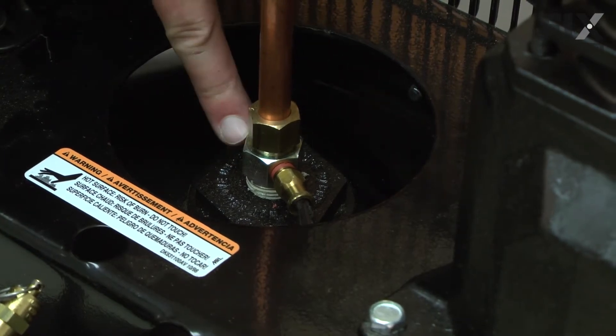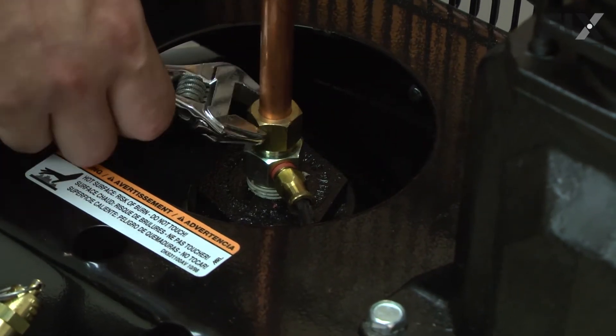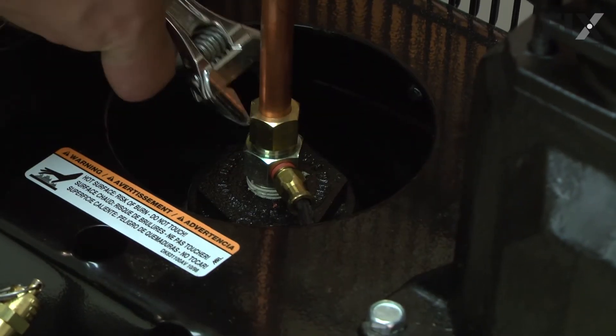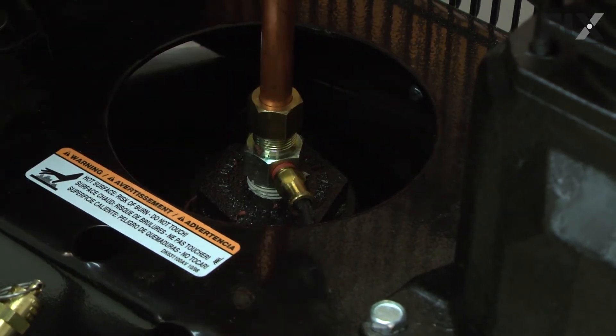I'll begin by removing the nut that secures the exhaust tube to the check valve. Now I can pull the exhaust tube from the check valve.